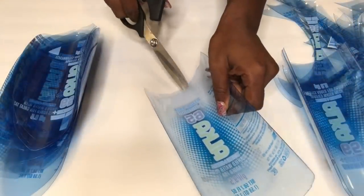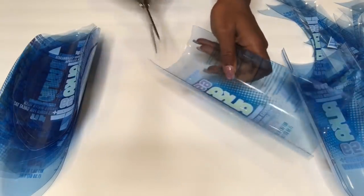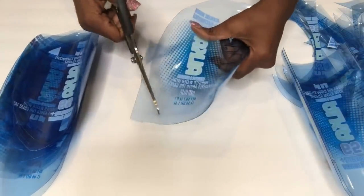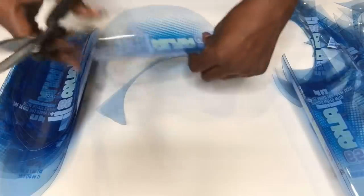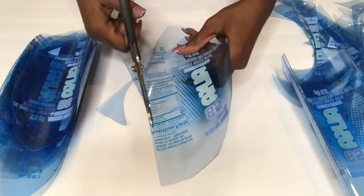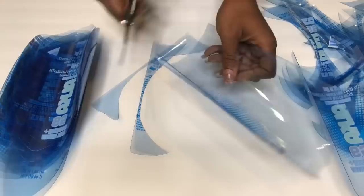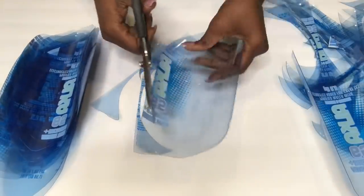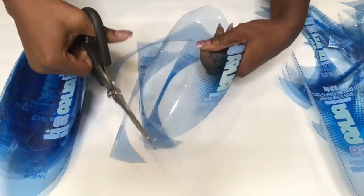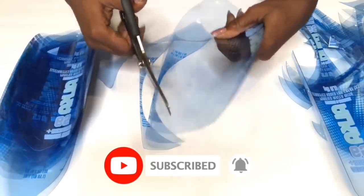Now what I'm going to do, like I said earlier, is cut out the four sides of each of the pieces. If you're new to my channel, it's so great to have you here. Don't forget to click on the subscribe button and that notification bell so you don't miss out on any of my latest videos.